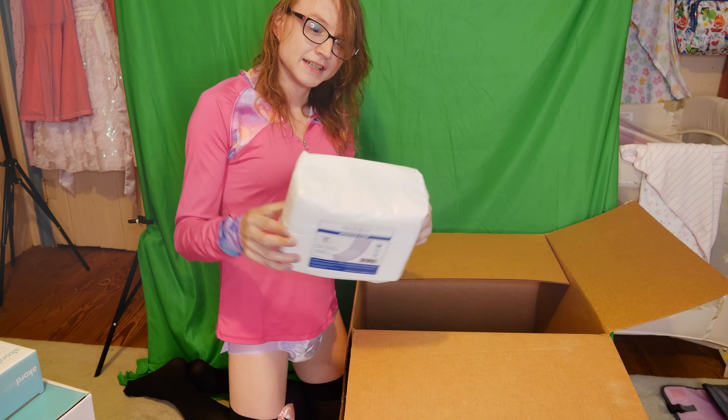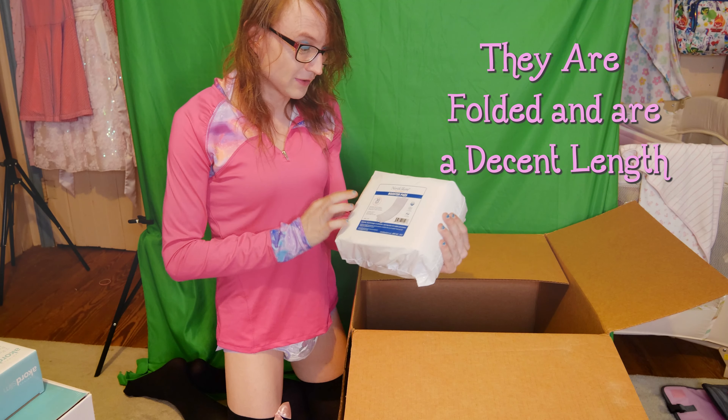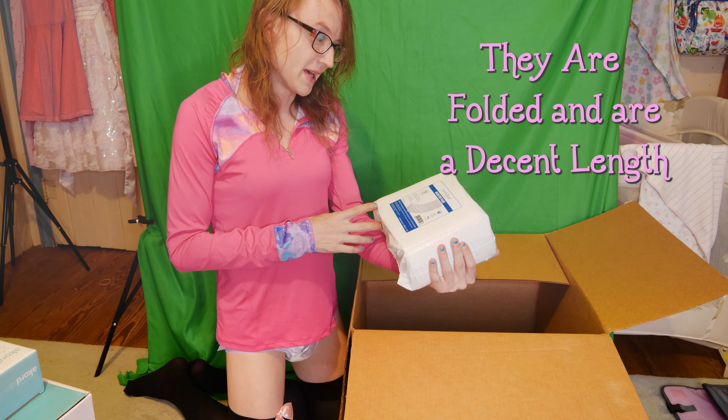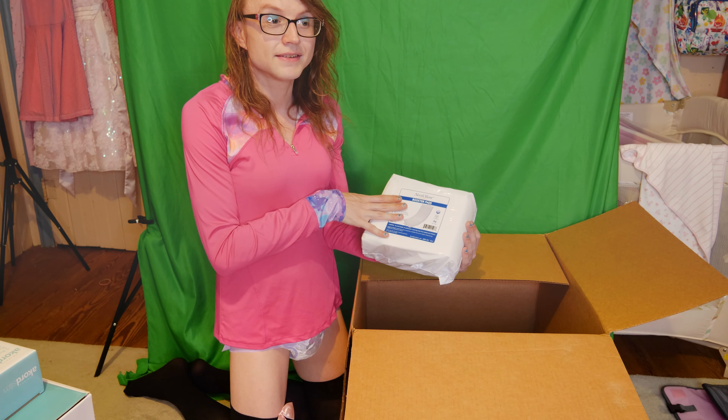It'll be nice to have a convenient way to get rid of my diapers. When you're wearing diapers all the time like I do — or at least aspire to — it's good to have good systems in place: the right kind of wipes, powders, creams, disposal units, and everything. It really helps integrate you into the full-time diaper wearing lifestyle.